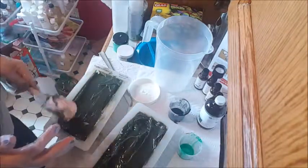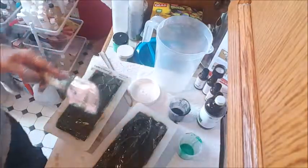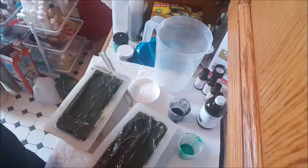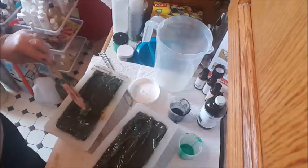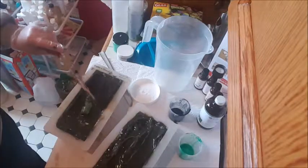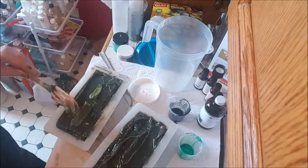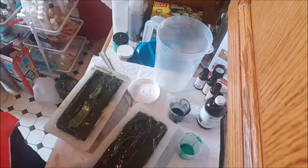But yeah, it definitely smells clean, kind of invigorating almost. I don't know how to describe this, but it smells good I think anyway, so it may work out to be very beneficial here.